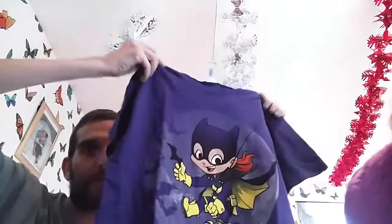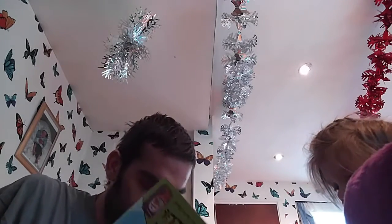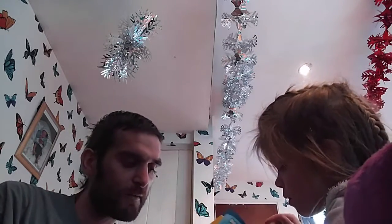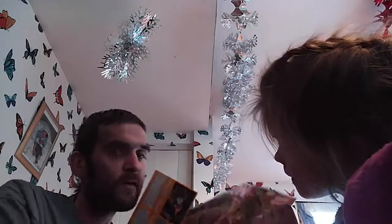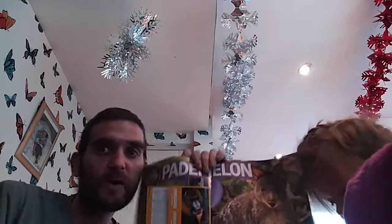Nice t-shirt for her. And last but not least in the box, we have a kiddies National Geographic book. It tells her all about different facts. She also has little card facts as well on the back. Something quite good to look at.